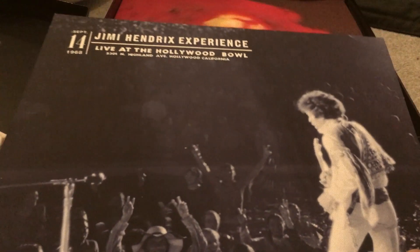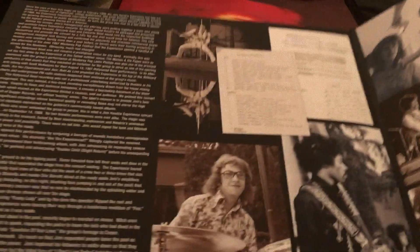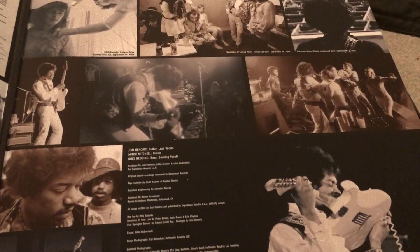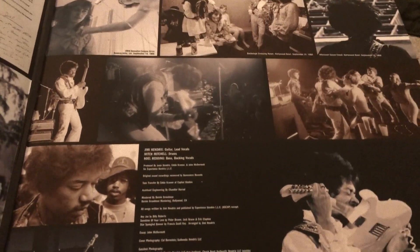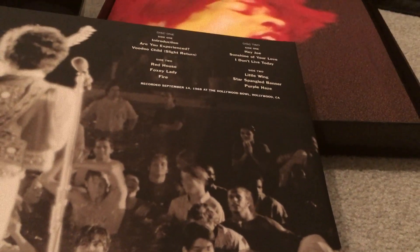The bonus LP is the Jimi Hendrix Experience Live at the Hollywood Bowl — it's a live LP, kind of an official bootleg. It comes from the Hendrix estate, Experience Hendrix, the company run by Janie Hendrix.